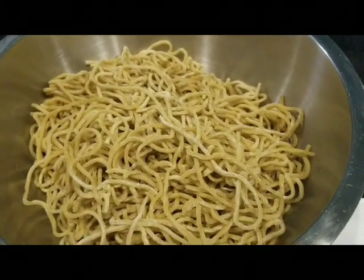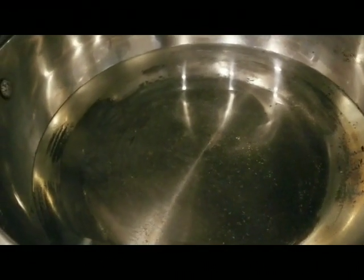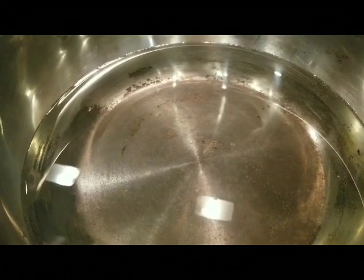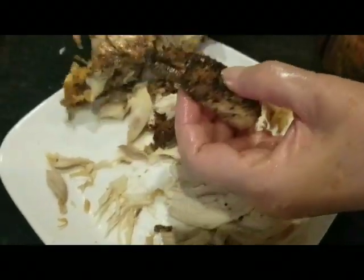In a pot of water — five, seven, eight, nine cups, whatever you want — all I'm after is to submerge the noodles and cook them for five minutes, then remove them. While waiting for that, let's see what mama is doing.